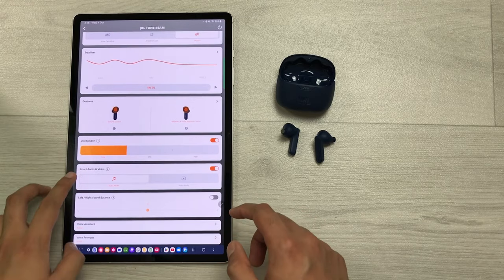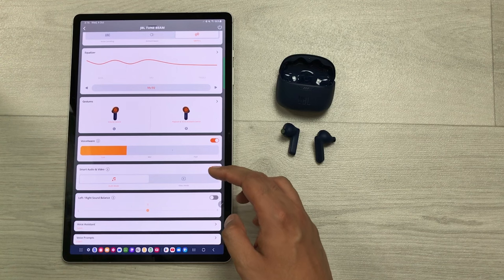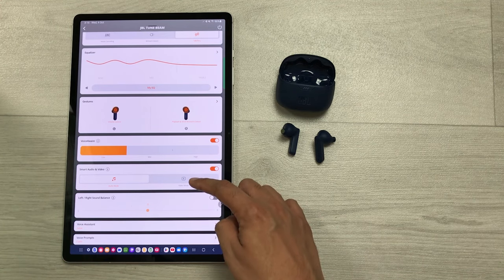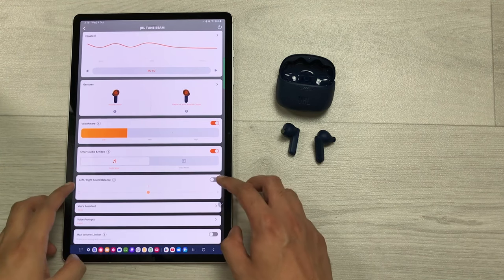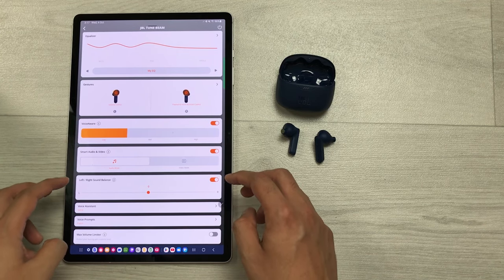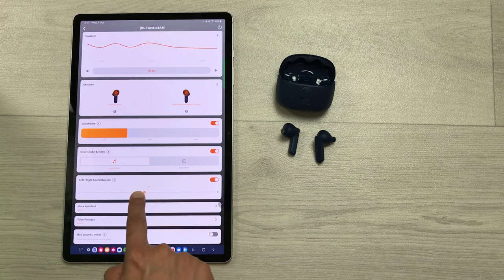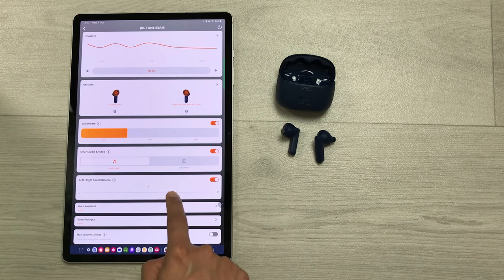The next setting is about smart audio and video. In audio mode, it gives you the best audio quality. You can switch to video mode to improve lip sync performance. The next setting is about left and right sound balance, where you can adjust the volume balance between left and right channels, moving it to the extreme left or right manually.